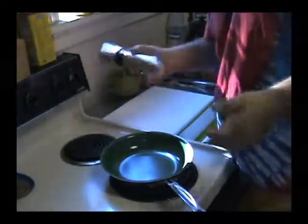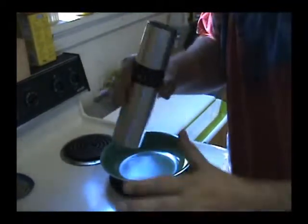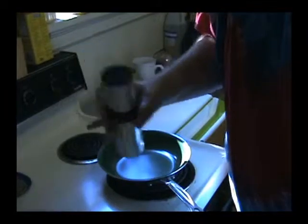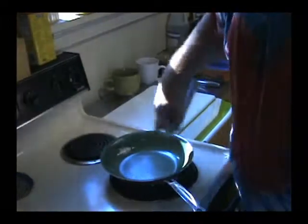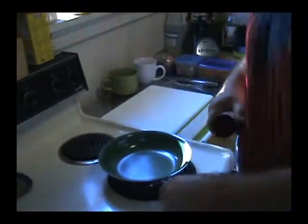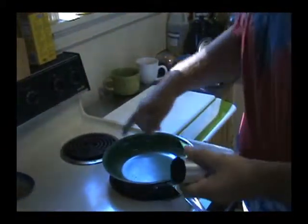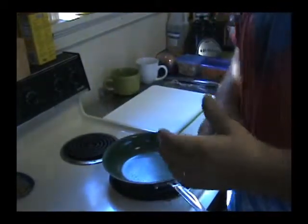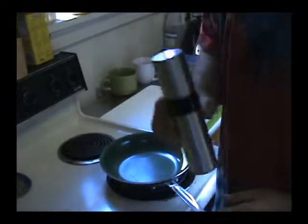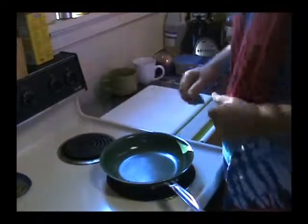First thing I do — I have this nice little oil mister. This has taken my olive oil use down literally by 90%. You just pump it a couple times, spray it in the pan, and that little spray is all I need. Before I got this I would have used a whole tablespoon of olive oil. Olive oil is great but it's a fat — we need some healthy fats, we just need to limit them.